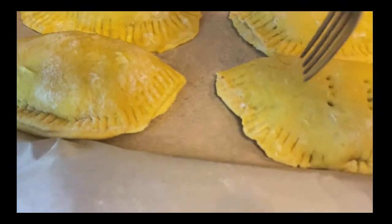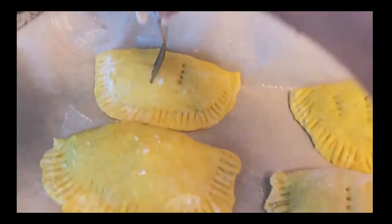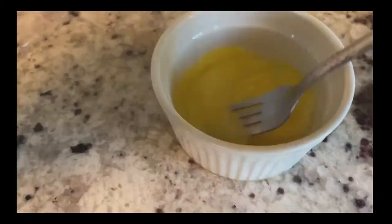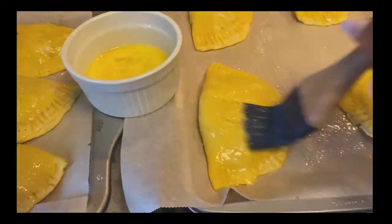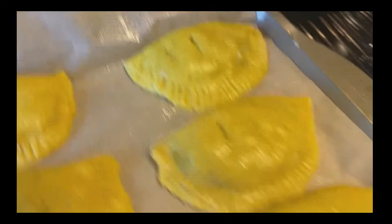Poke some holes in your patties so the air will escape while baking, then make an egg wash to shine the patties up — add water to one egg, mix it all up, and rub it all over your patties. The oven is preheating at 360°F and once it's ready I'm going to pop these in and bake them for 25 minutes.